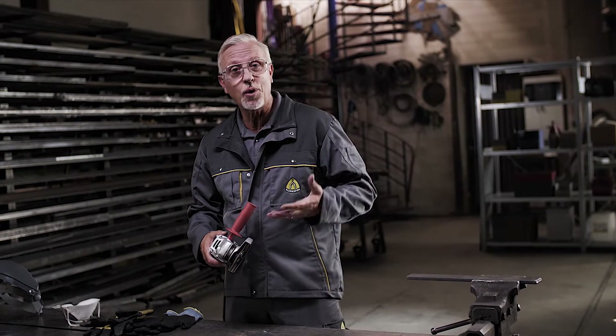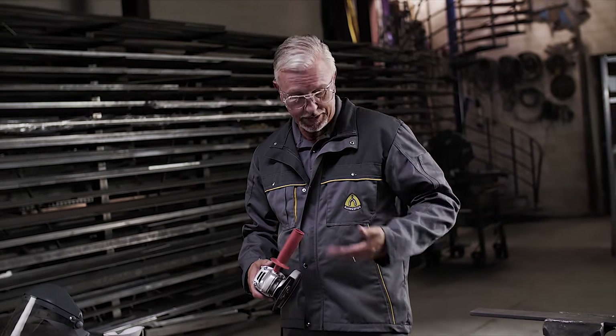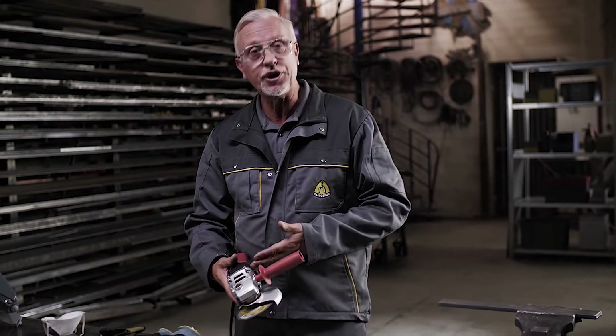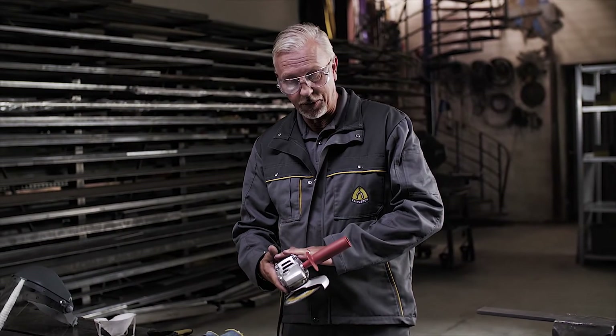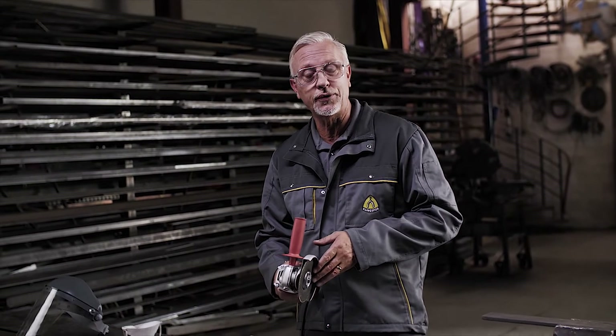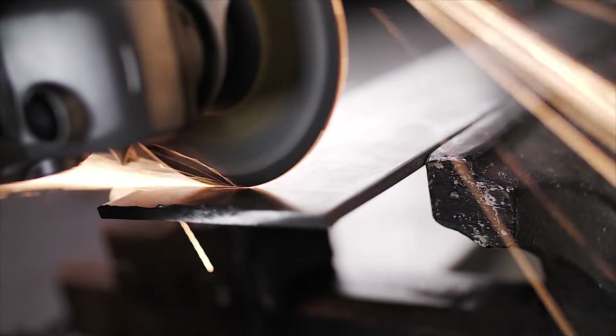To summarise, it's all about the three main points. One: the PPE we wear to protect ourselves — eyes, ears, and protective clothing. Two: the security of the workpiece, making sure there's no movement while we're in the cut. And of course three: the machine itself — the power of the machine, the guard we use to protect ourselves, and the actual way we use it, allowing the machine to do the work and not forcing it. I hope you've enjoyed the video. Until next time, thank you.